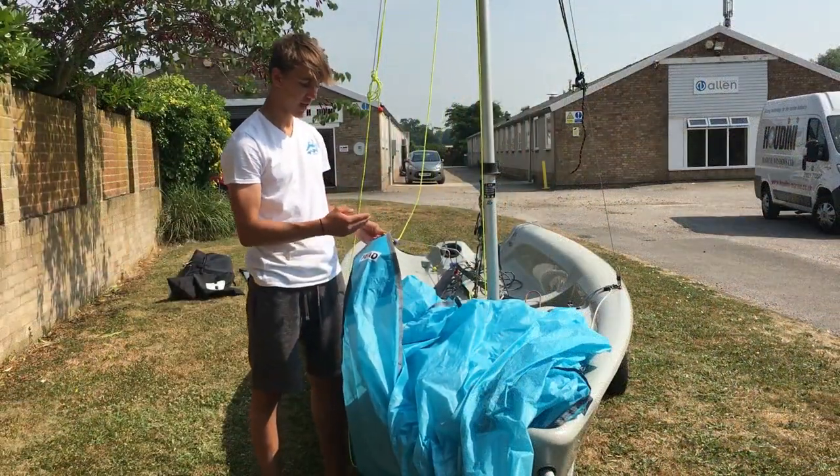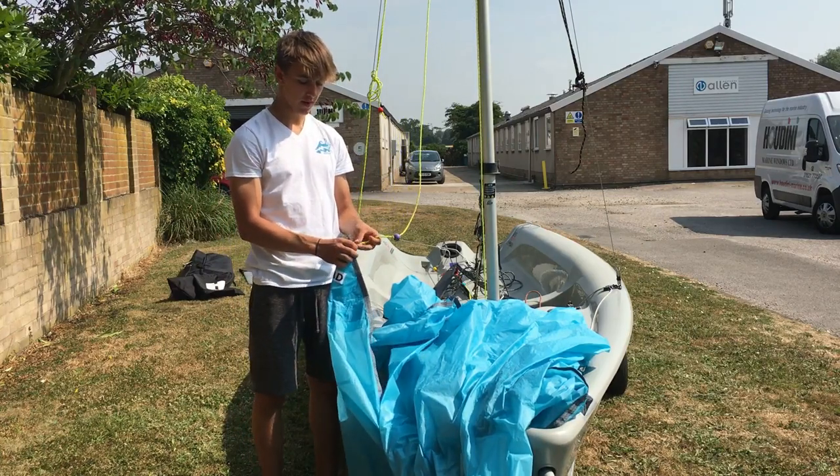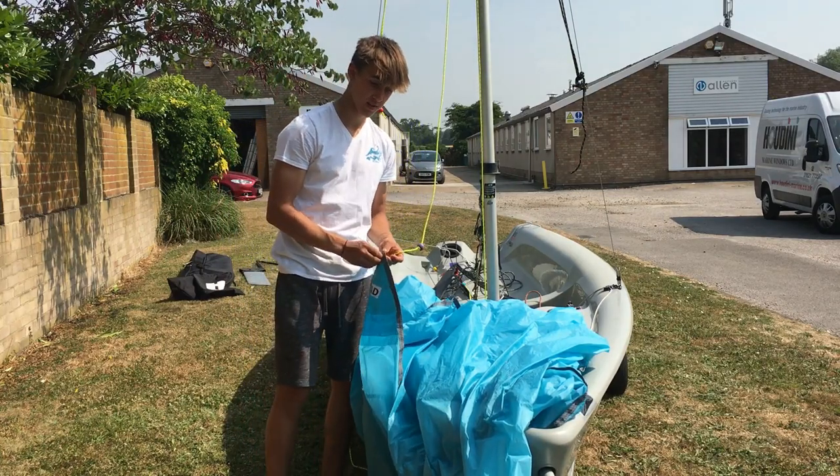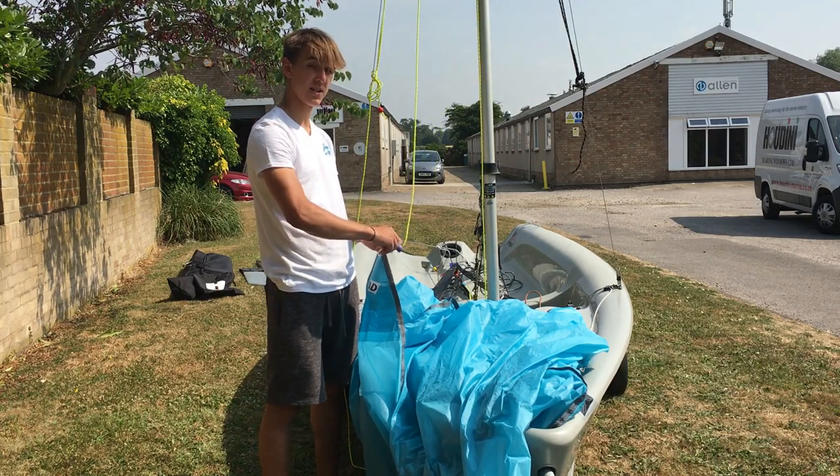Now I'm going to attach the head to the halyard that goes up the mast. For this, I do the exact same as I do for the tack on the pole — I just tie a simple bowline.